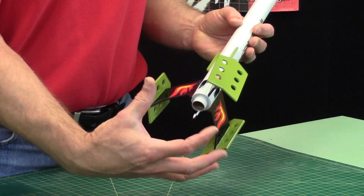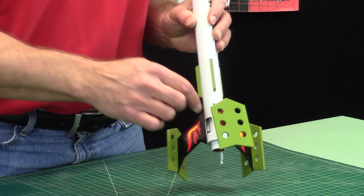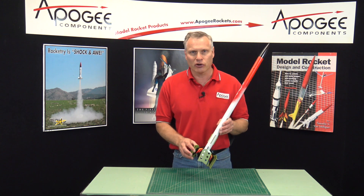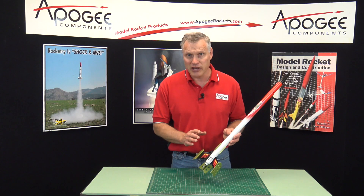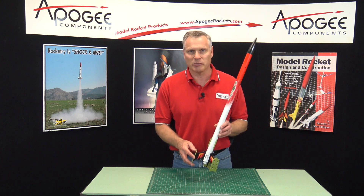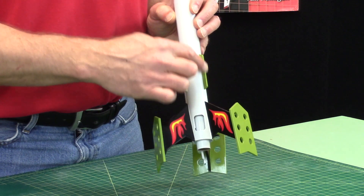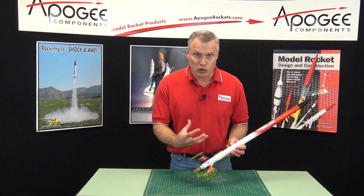First, you'll notice it's got a lot of fins, and the fins have holes in them. This creates a lot of drag, so it's going to really slow the rocket down, not allowing it to go very fast. The fins are also made out of plywood, which is heavier than balsa wood, so this rocket weighs a little bit more and that's also going to hold it down to the ground a little bit more. You can see these cutouts and strakes right here — again, this is to add a lot more drag to the rocket.